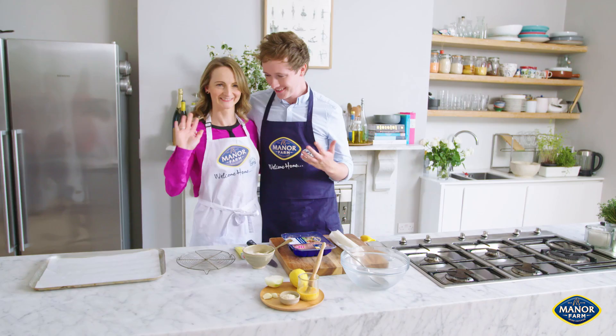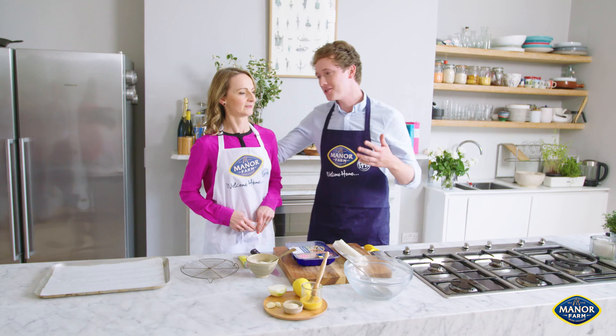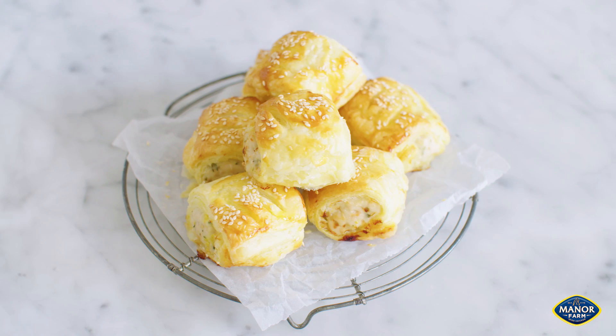We're back in the kitchen again with actress Norma Sheehan. You'll notice her from Damo & Ivor and other shows such as Bridget & Eamon and Moonboy. We're going to make an absolutely delicious sausage roll dish.